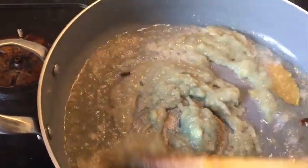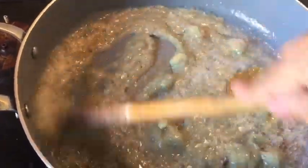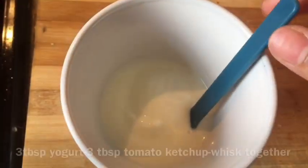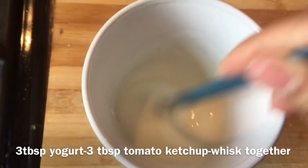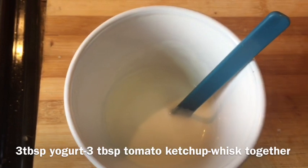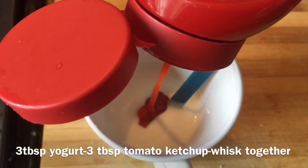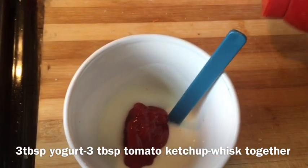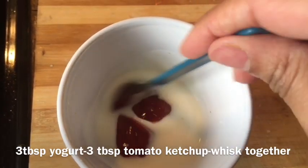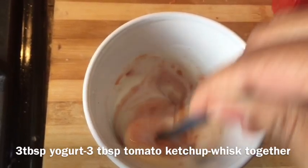I've added my paste and since I pre-steamed the onion it's not very raw — I only need to cook it around five to six minutes to cook the garlic and ginger, which were still raw. So I'll cook it for about three to four minutes. At the same time I'm going to whisk three tablespoons of plain yogurt with around three tablespoons of tomato ketchup — these are the main ingredients for this dish. The ketchup and yogurt together are going to give a really nice tanginess, richness, and creaminess, as well as a nice color, to the final dish.